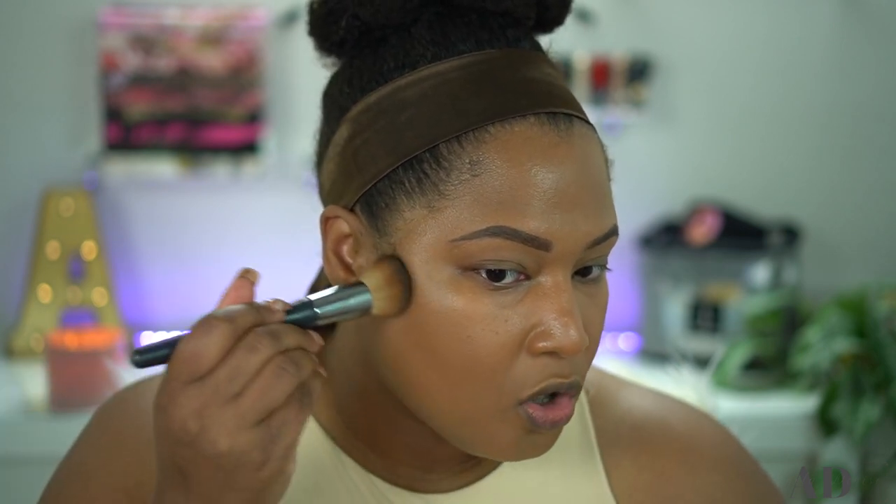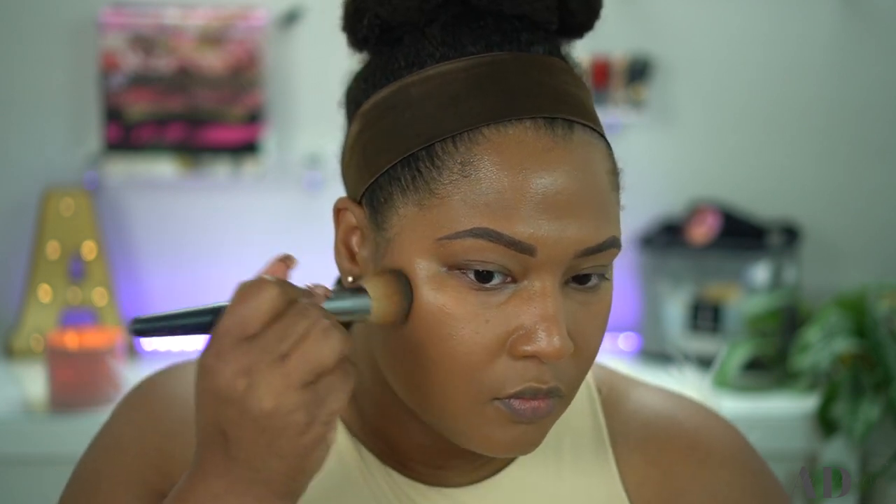These days I'm really enjoying a medium coverage over full coverage. Pat does not have any contour or bronzing products yet, so I'm going to take my Vanessa Maric's contour balm — something I've been using here on the channel and really enjoying. Just for the sake of not dirtying up so many brushes, I'm going to use that same foundation brush to add a little bit of sculpt to the cheek area and maybe along the jawline.